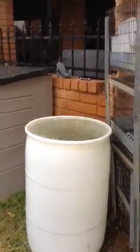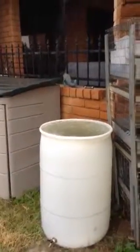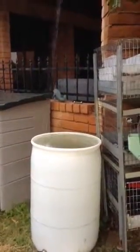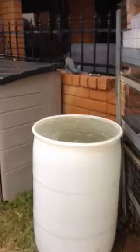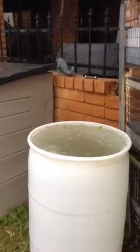This bucket was empty two days ago, and it's been raining off and on all day yesterday and today, and now you can see the buckets are full to overflowing — and that's true with all the buckets around my house.